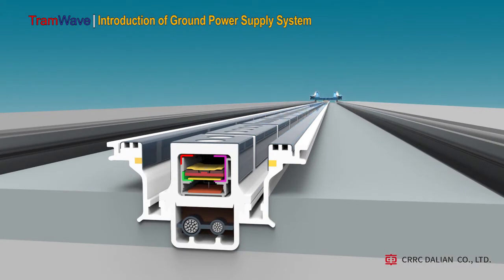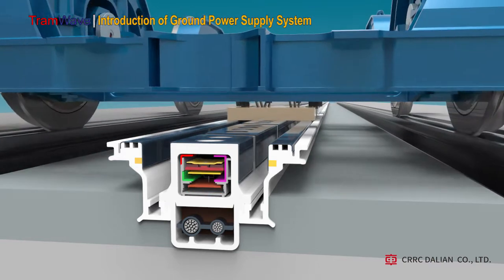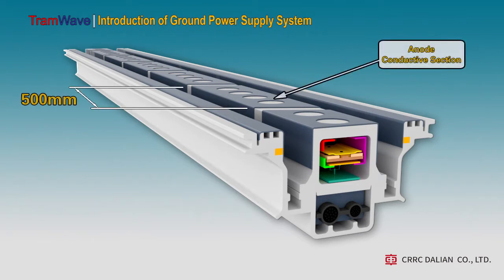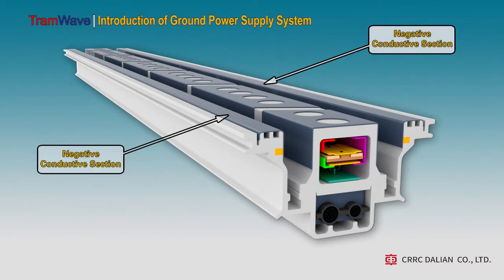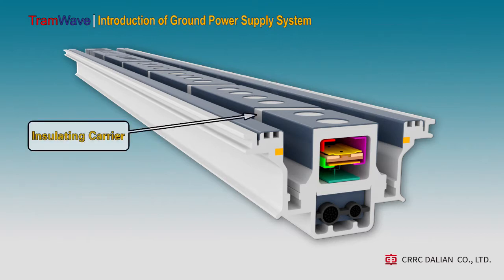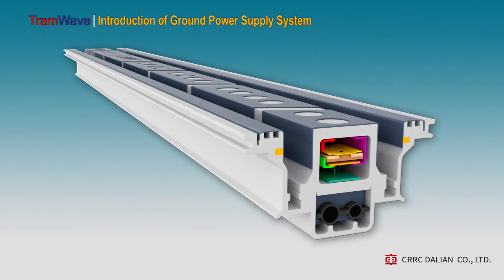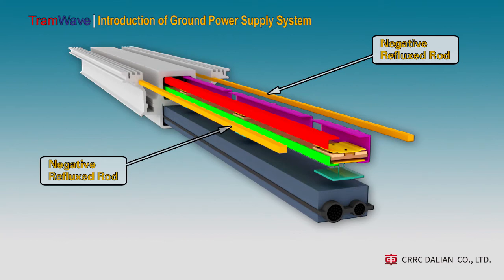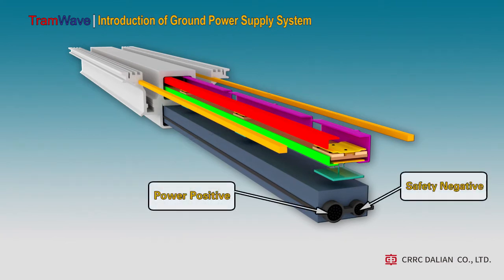The underground part is the core of the ground power supply system, which uses a modular design and production. This is a standard ground power supply system module with a length of 3 meters or 5 meters. Its middle part is the anode conductive section with a length of around 500 millimeters. Its both sides are the negative conductive sections and the wide part is the insulating carrier. The two yellow copper strips are the negative reflux rods, and the following section is composed of two cables for power supply.